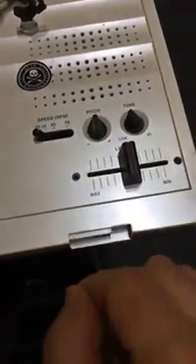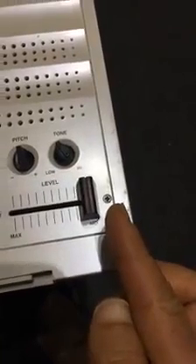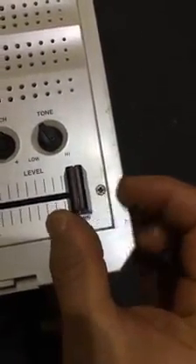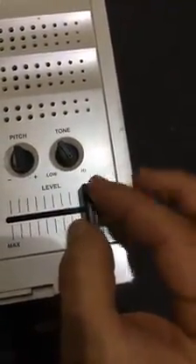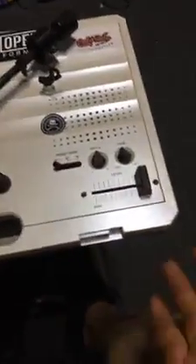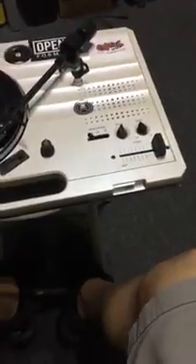That'll get you back to your default setting. Before, when I would open it up, it was a gradual fade — low and then high. Now since I did that, look at this — it's instant on. There's no more fading in; it's just an on/off now.